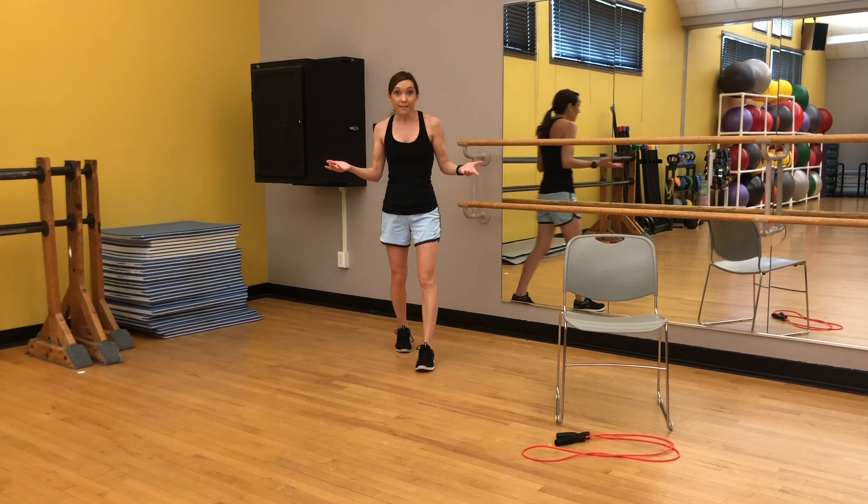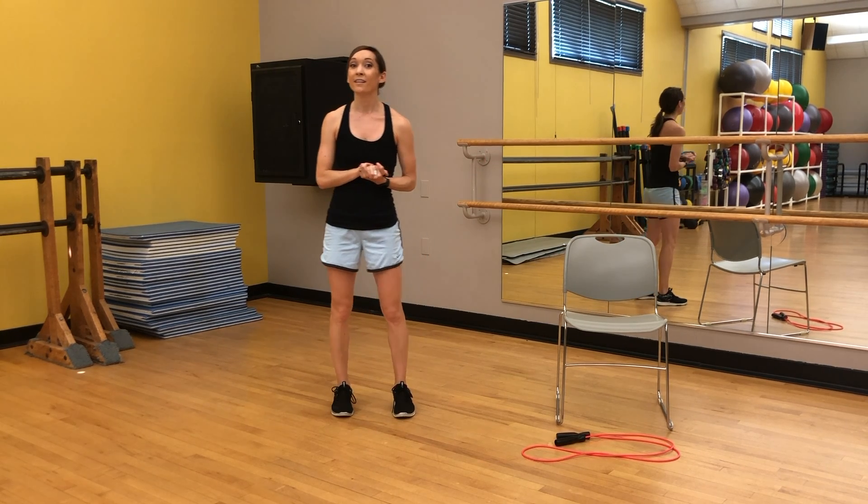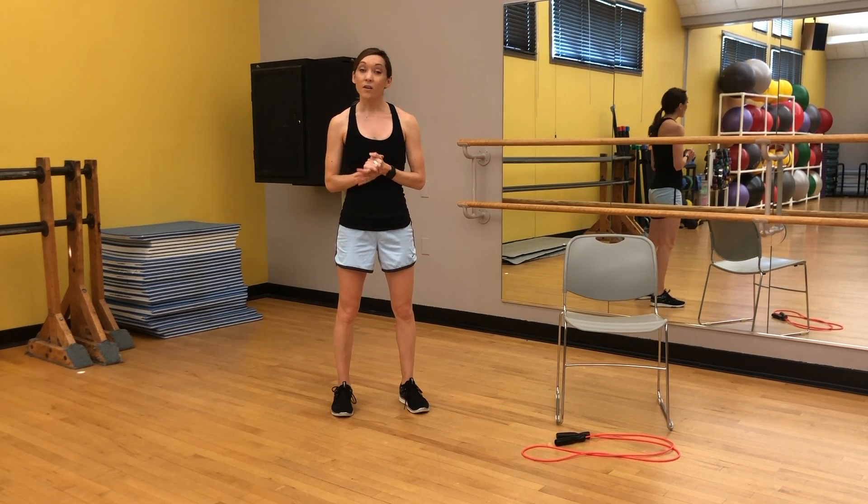And you guys, we're done! Quick and effective lower body workout. If you've enjoyed our online content, please make sure that you're checking back on the Urbana Park District YouTube page as well as our Facebook page for all of our video content. Thanks for joining.